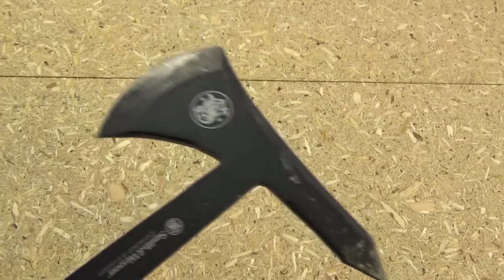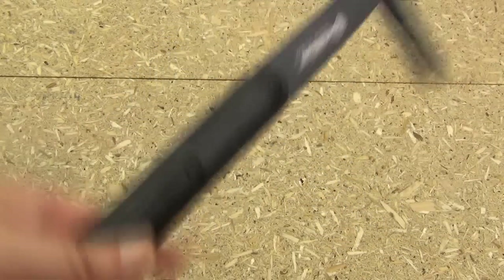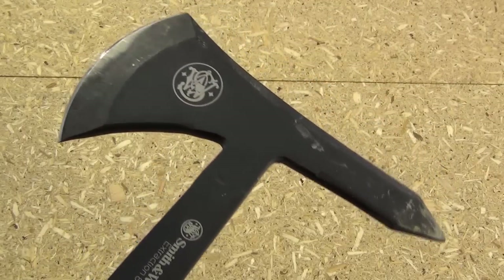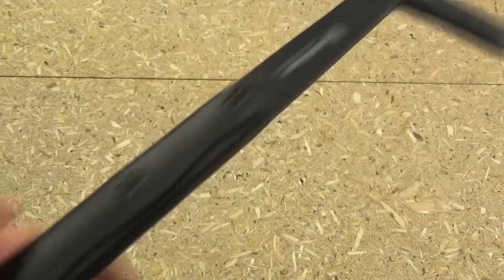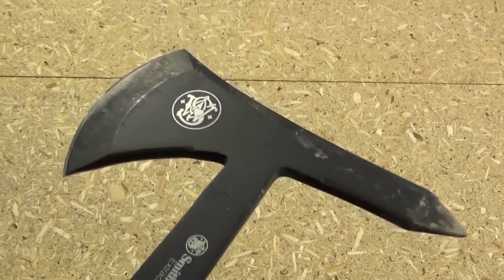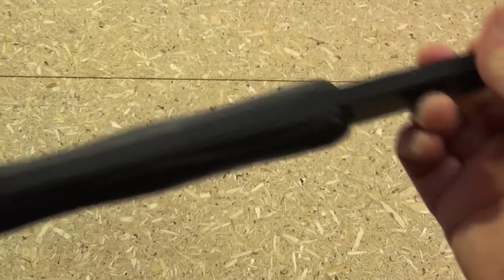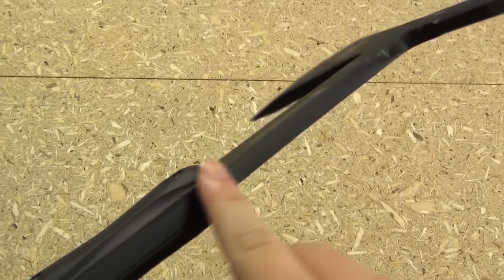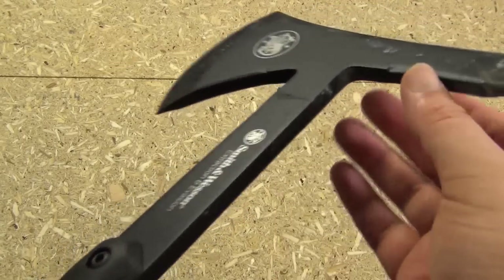Someone is going to ask: can you throw this hawk? Actually, yes, you can. It is very heavy, so the rotation is going to be slower in the air, but that can actually be a benefit. It's not made for that, but if you wanted to recreationally, you can. And unlike most hawks, this is not going to break — the shaft is not going to break even if you miss and smash it against a tree, rocks, etc.